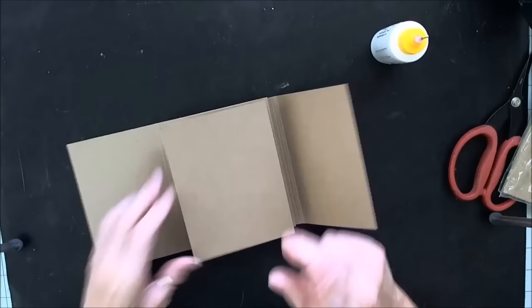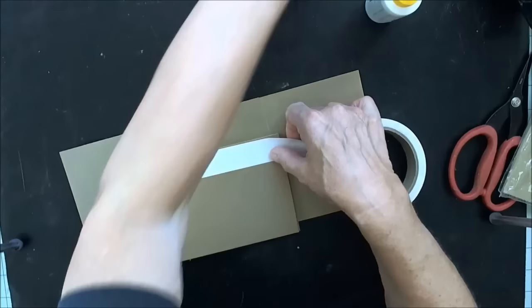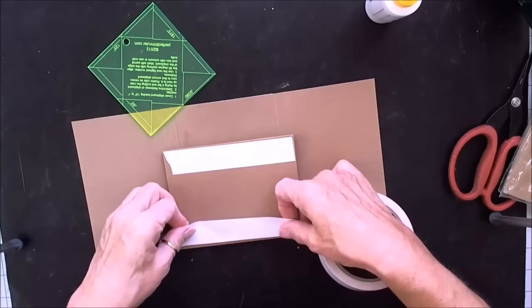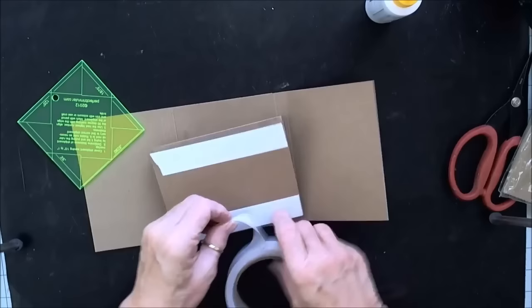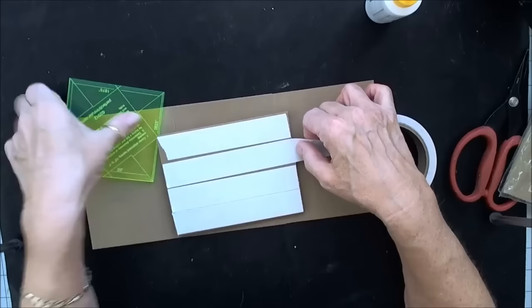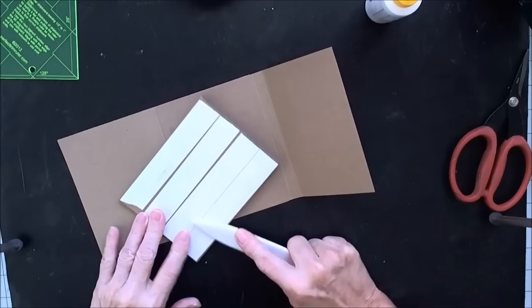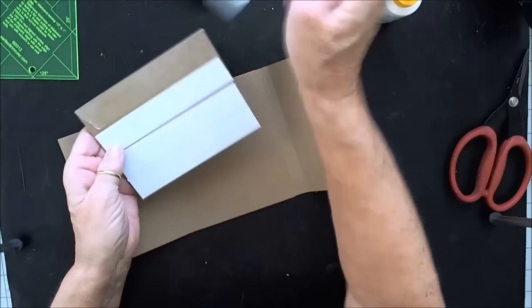We're going to attach it to our base. I think I'm going to use score tape for that because I want a really good strong bond — it's going to be folded and unfolded a lot. But if you have some heavy duty tape or liquid tape you like, whatever you prefer, you just want to make sure that your bond here is going to be exceedingly strong because this is the part that's going to get the most wear and tear. If you're using tape like I'm using here, you want to have your bone folder around and burnish it so that you've got it flushed with that paper all along.